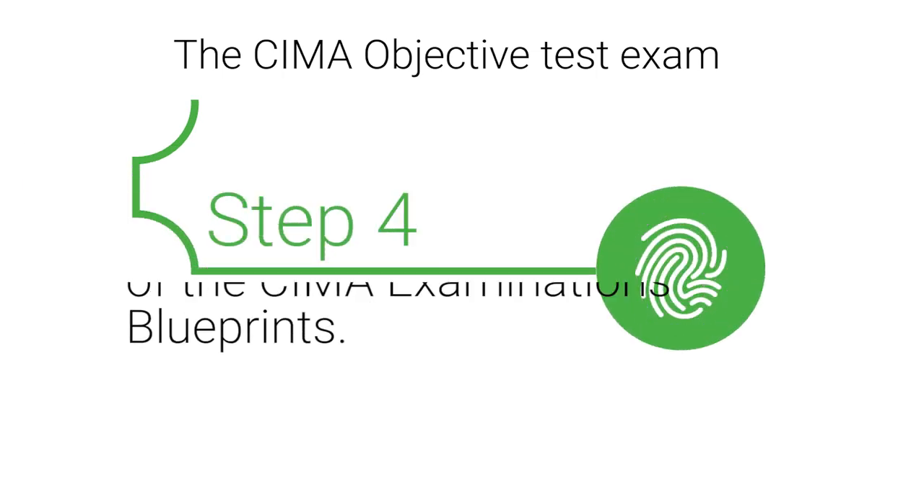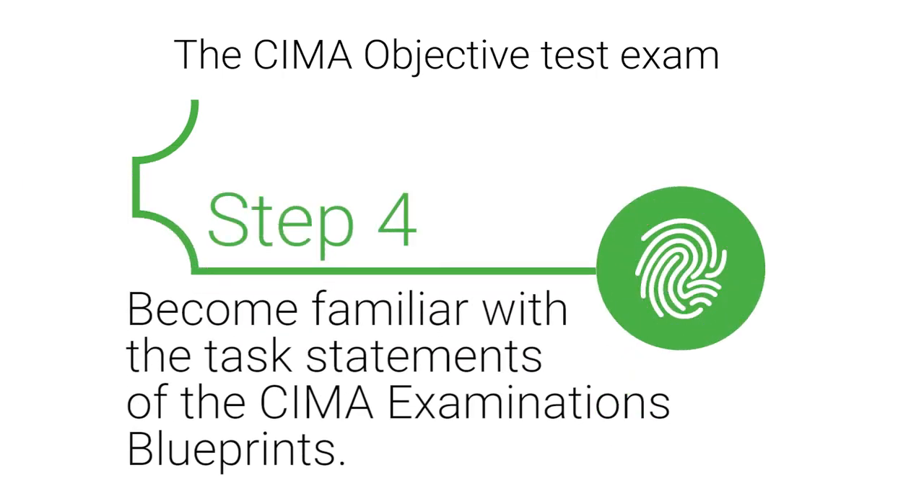Step 4: Become familiar with the task statements of the CIMA examinations blueprints. Task statements reveal content that will be on the exam.